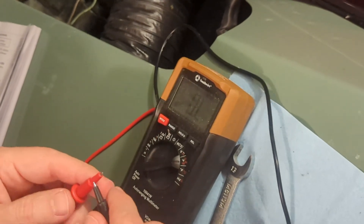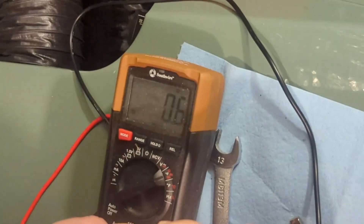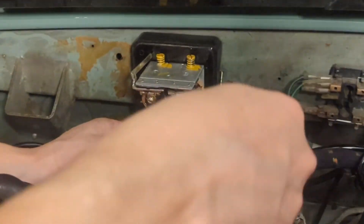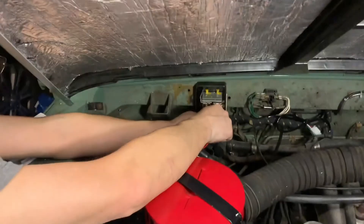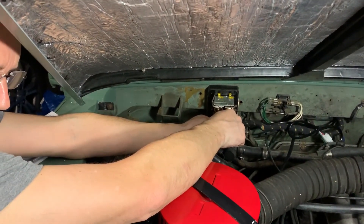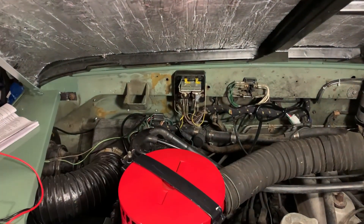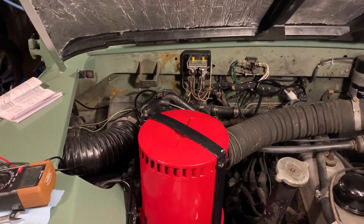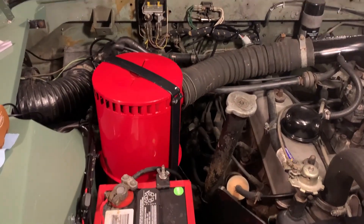First we zero out the resistance to get the baseline reading when the probes are just touching each other — that's 0.6. Now touching the probes to the two posts, we're getting 0.7. Basically the exact same reading; there might be a slight bit more resistance but it's negligible. So according to our notes, it looks like the voltage regulator may have been broken by that short with the high beams. We'll start there.